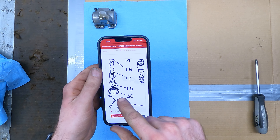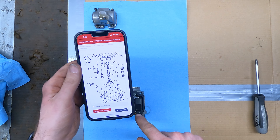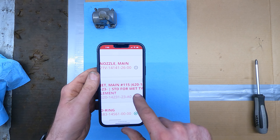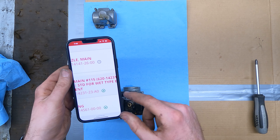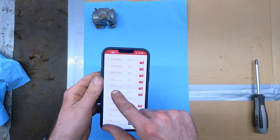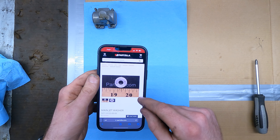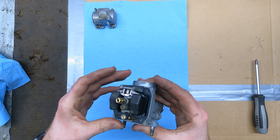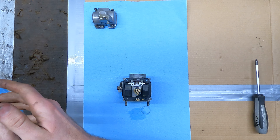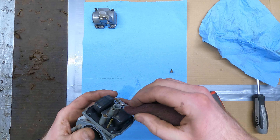Looking at the carb: number 15 looks like the main jet position, and there's a number 30 component I don't recognize. Looking up the main jet: factory spec is 115 for a wet-type air filter element, and this one is 112.5 — so it's actually jetted slightly lean, which doesn't match the rich-running symptom. That unknown number 30 turns out to be a main jet washer. I'm going to pull it apart and recheck the emulsion tube O-ring, because a bad seal there could suck in extra fuel and cause rich running.